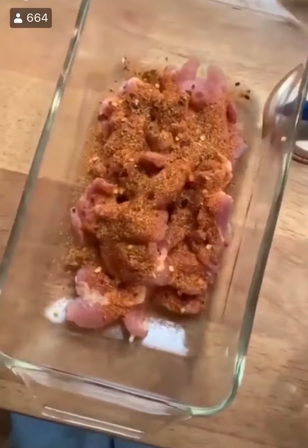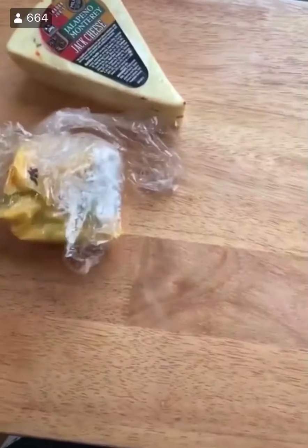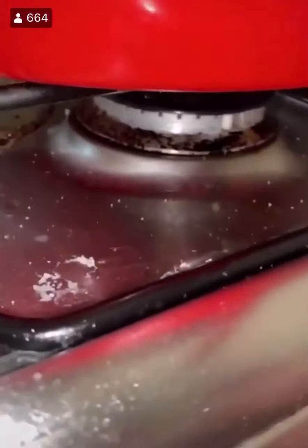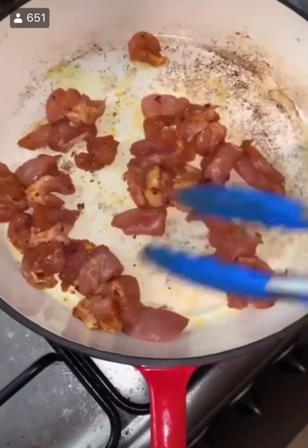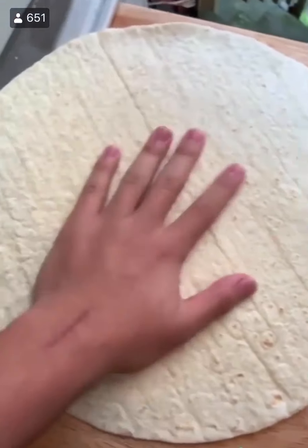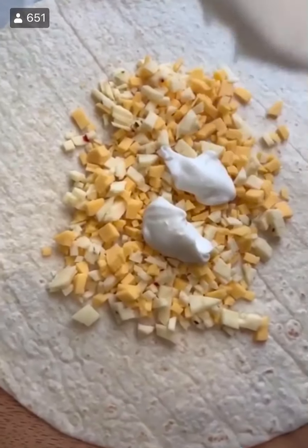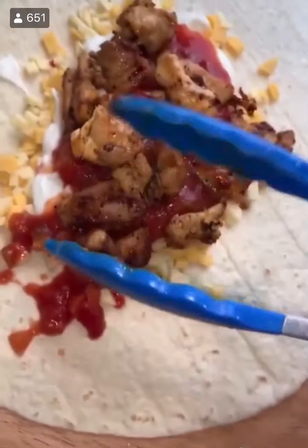Chicken quesadilla. Start with chicken thighs — pat them dry. Cut them into inch-thick pieces and season with taco seasoning and a little bit of olive oil. Then shred up some Monterey Jack cheese and some cheddar cheese. Bring a pan up to heat, add in the chicken, and cook for about five to eight minutes. Take it off the heat when it's done. You could use homemade salsa, but this can of salsa was only two bucks, so that's what we're running with.